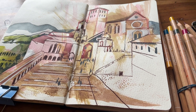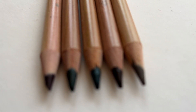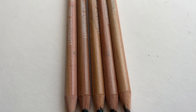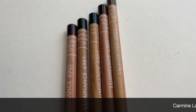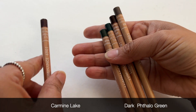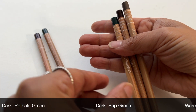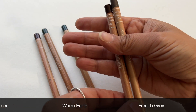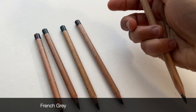As promised, I'm going to show you the five Luminance colour pencils that I use the most — I know this because they are the five shortest since I started buying them in the summer of 2022. First off is Carmine Lake 575. Then it's Dark Fallow Green 719. This one is Dark Sap Green 739. The one next to it is Warm Earth 748. And also French Grey 808.